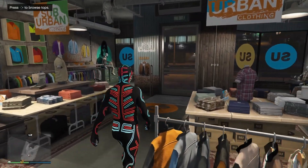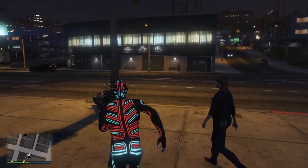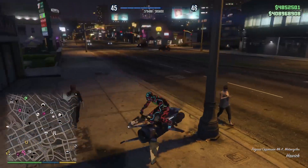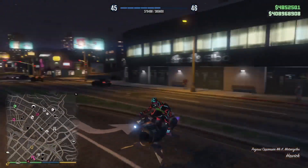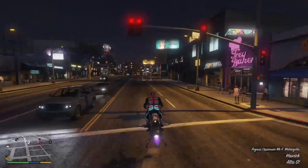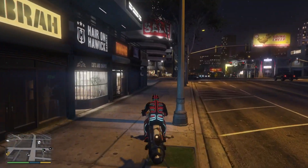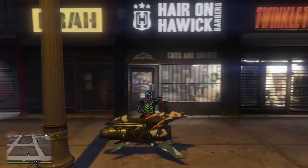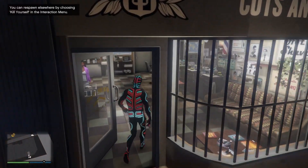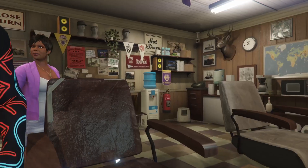Once you select one of the bodysuits, go ahead and make your way over to any barber shop on the map. Once you're at the barber shop, you need to go ahead and sit down and see what you like.